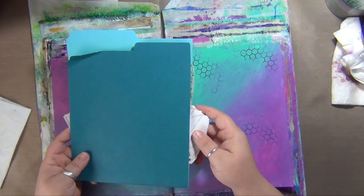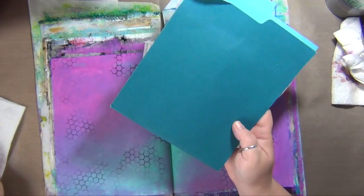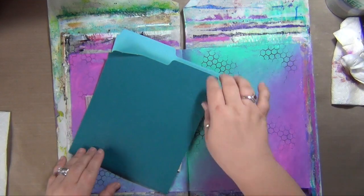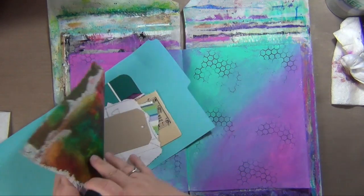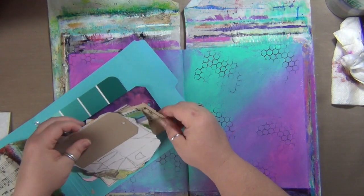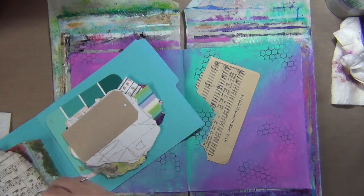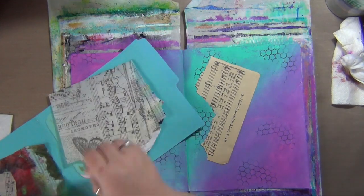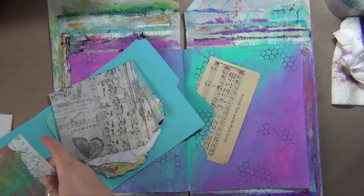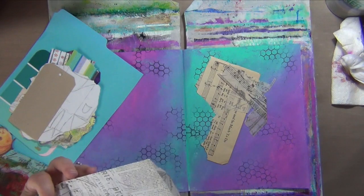I'm just grabbing out stuff from my travel journal — it's a file folder that I cut down to fit into my little travel journal bag, my creating-on-the-couch bag. I just have some bits of collage stuff that I had put in here, so I'm just going to use them. I am on a mission to use up some stuff because I have a lot of stuff, so it needs to happen. This stuff is already colored, which is kind of interesting.